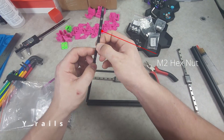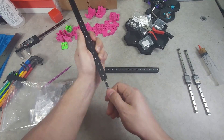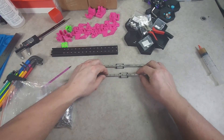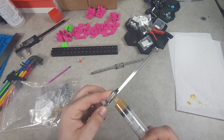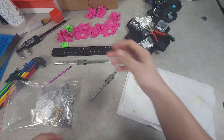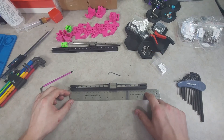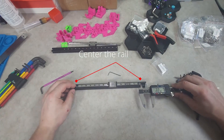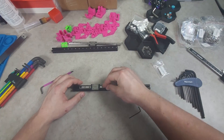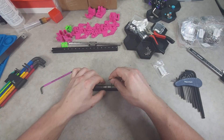I then loaded up the M2 nut carriers for both of the Y extrusions and greased both of the Y linear rails. Per the assembly instructions, the Y rail needs to be centered on the extrusion, so I measured, centered, and then secured in place, ensuring to tighten from the center outwards.